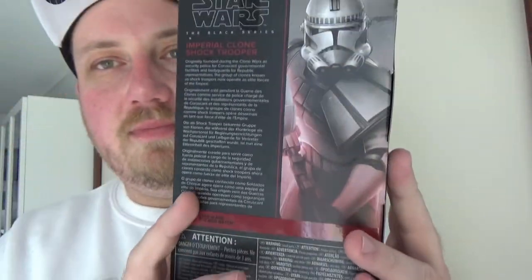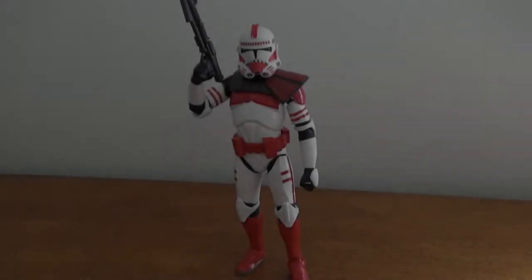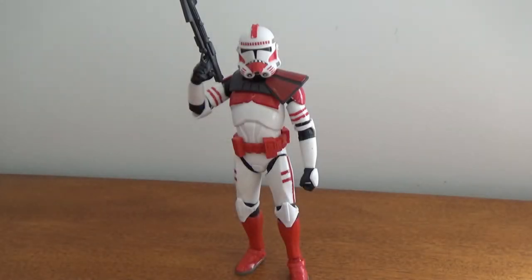Number seven on the back as well. Let's crack this one open and have a look. Here is the Imperial Clone Shock Trooper, which is kind of weird to say — it just doesn't feel right.